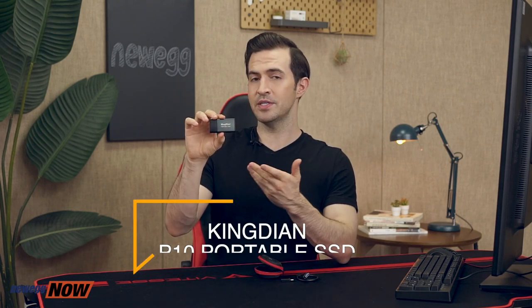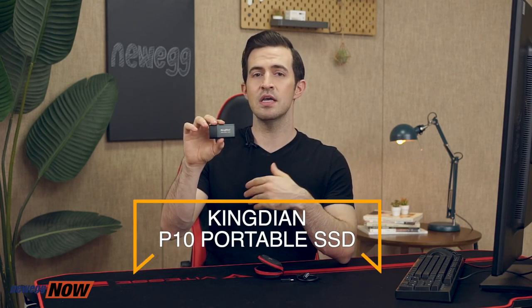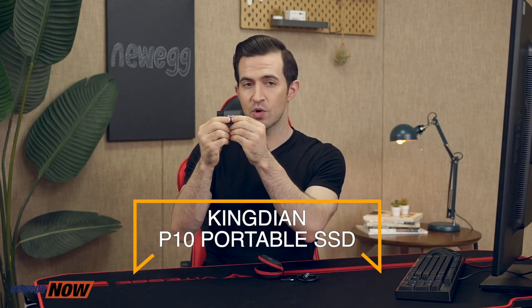The heat dissipation, the shockproof nature, the metallic case on the drive, and the strong carrying case all pretty much say one thing: Kingdian cares about your data. And they've produced a truly delightful, secure, and very tiny SSD to prove it. For exact prices, please click the link or check the description below. This has been Newegg Now, and now you know.